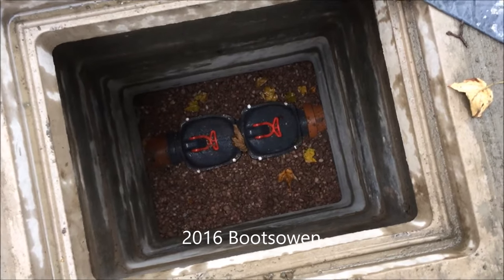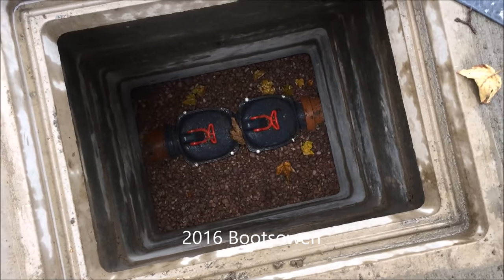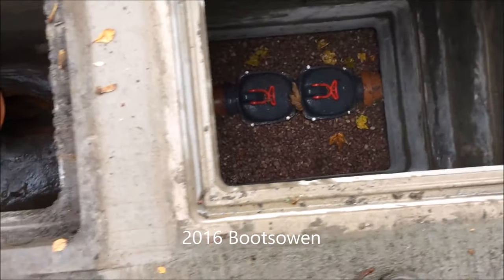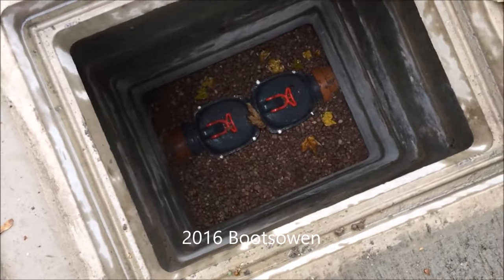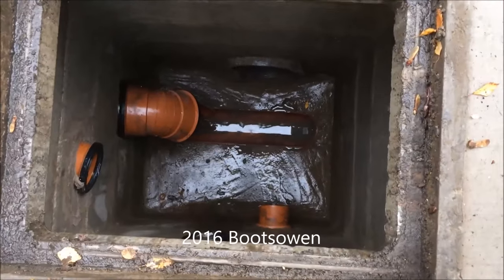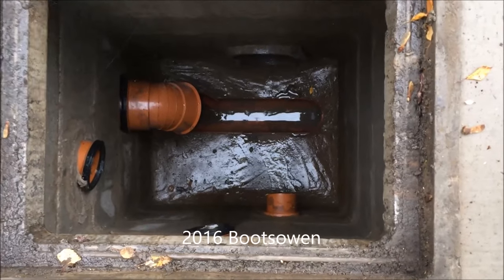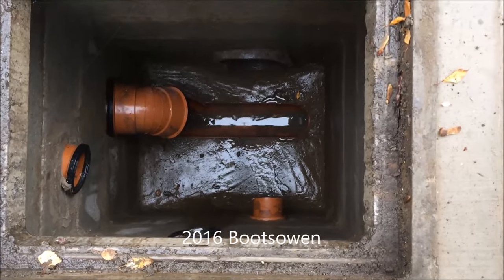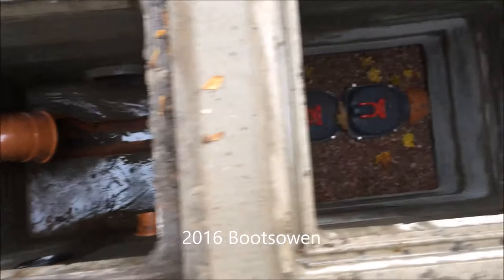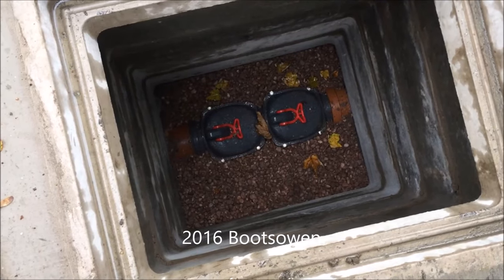I've put a bit of gravel around just to tidy it up. You need to be able to access it, so I didn't want to concrete it in too much — there's a bit of concrete under it. This is what flows into it: a few pipes from the house, drains from the garden, all into a six-inch pipe, and then into this double-chamber anti-flood valve.